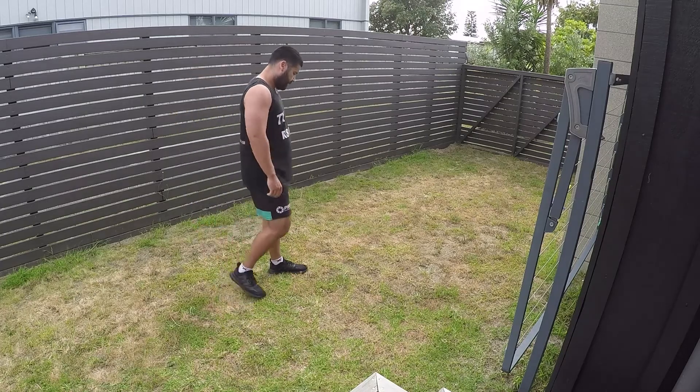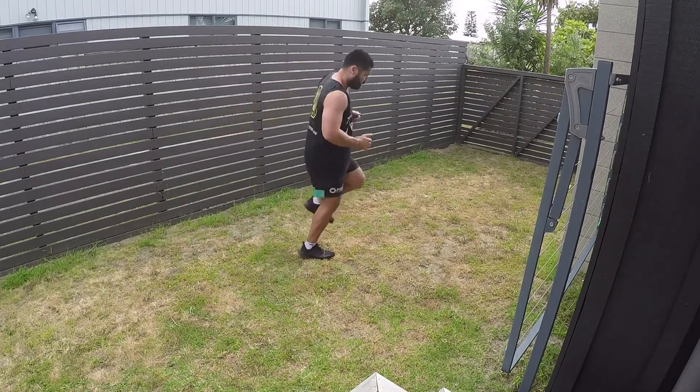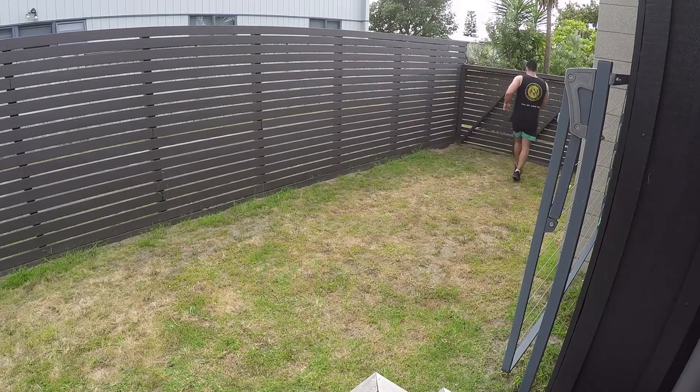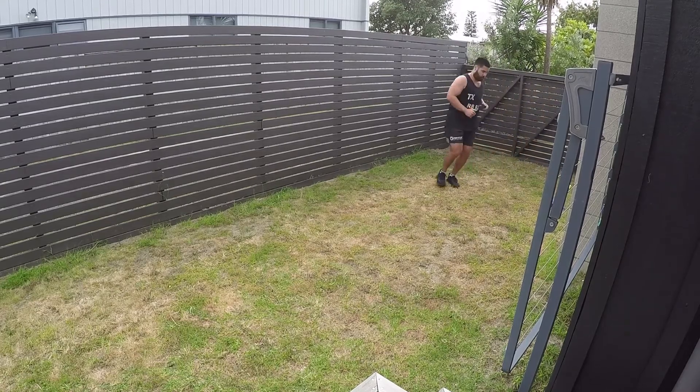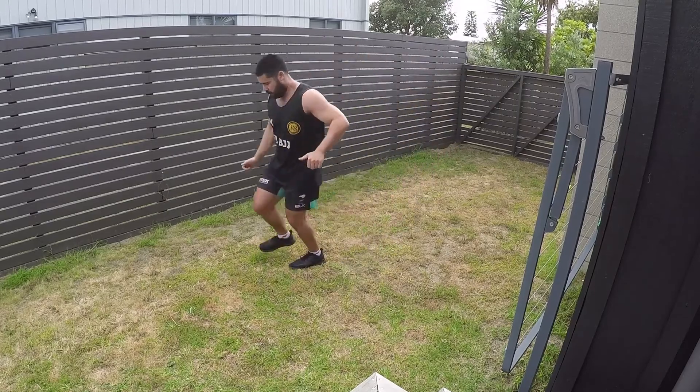These are essentially the three circuits and a range of extensive jumping and plyometric exercises that you can use to prepare yourself for more intense jumping and plyometric variations as you retrain speed. This is a good way to prepare yourself.